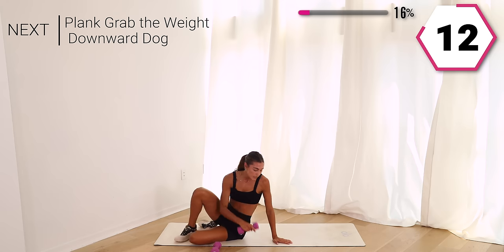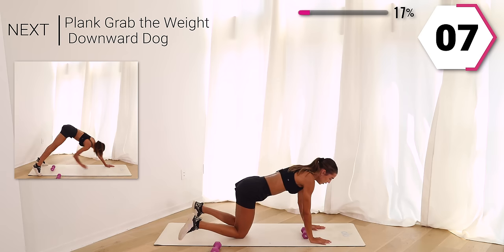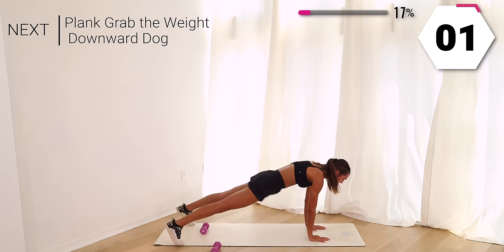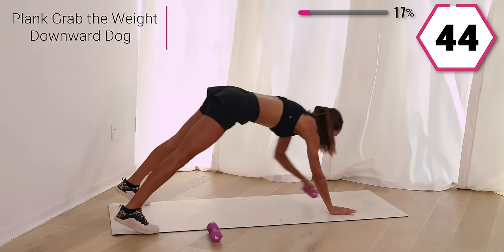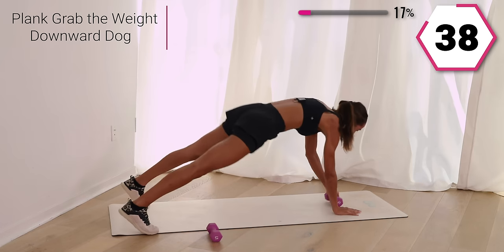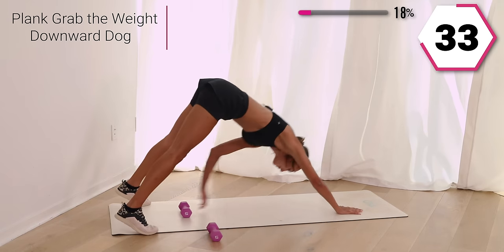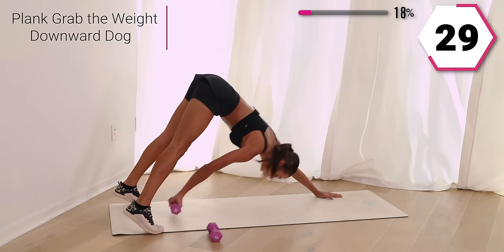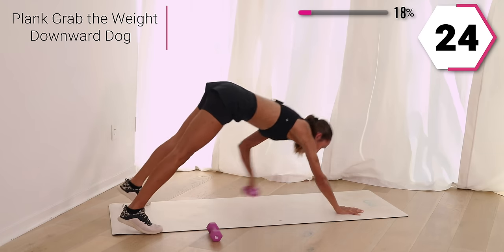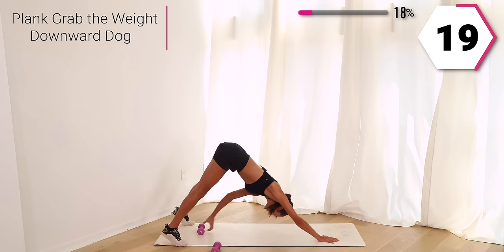Grab that weight, you're still going to have it. We're going to go into a plank with a downward dog tap. You're going to take that plank, grab that weight, bring it back with you, take it back to that plank. You can do this with no weight — optional, totally up to you. But push yourself right here. Getting that body warmed up. I want that booty down in that plank.